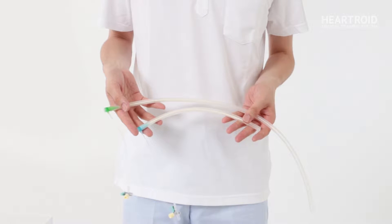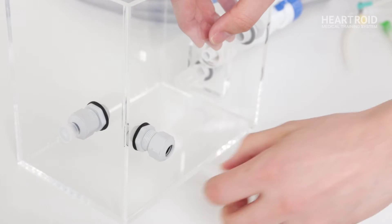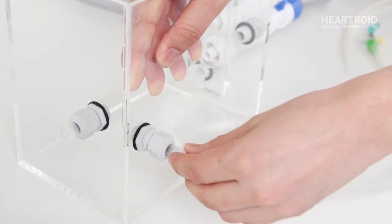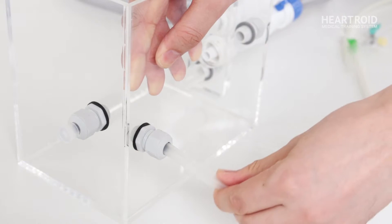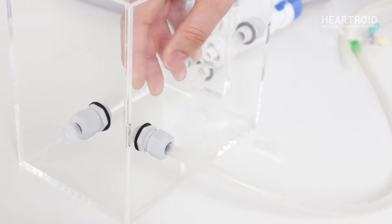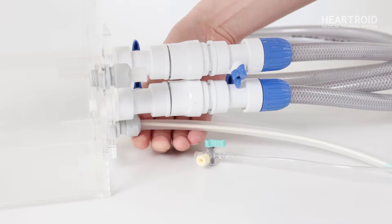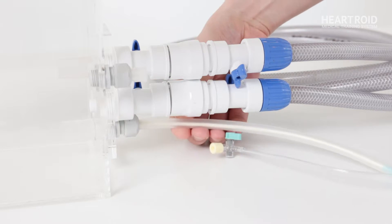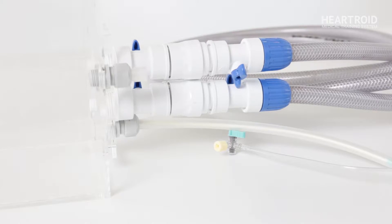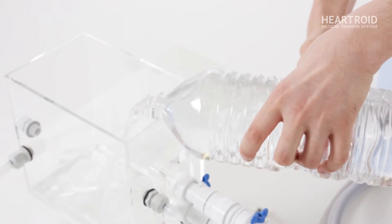Next, attach the tubes with sheath to the tank. Please fix the tubes with sheath firmly to avoid water leakage. After attaching these two tubes, pour water into the tank. Please prepare approximately six liters of water.